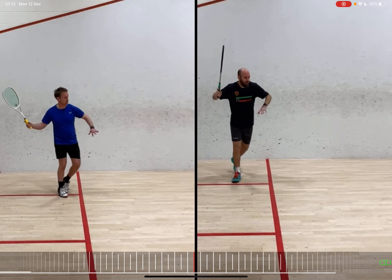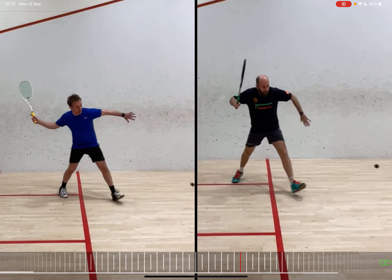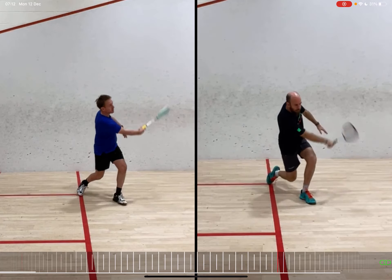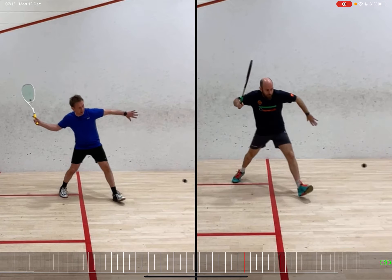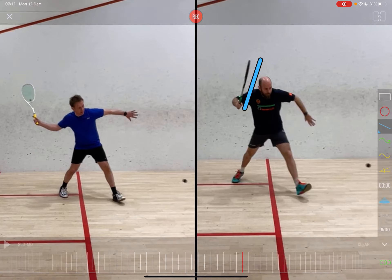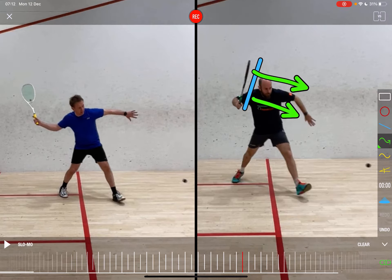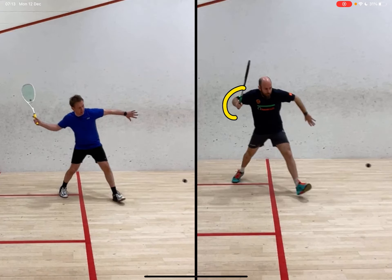Taking a look at a side-by-side comparison of a forehand swing between myself and one of my students. There are a few little things I want to highlight that might be useful for players. First thing to notice is the angle of that racket face — it's looking towards the front wall, but on my student's racket face, it's looking kind of towards the camera.